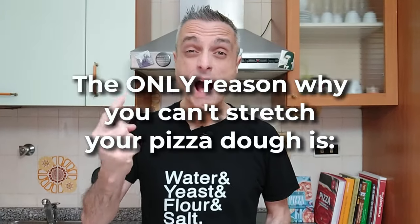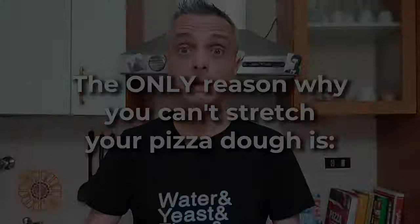It shrinks back. If this is what happens to you when you try to stretch your pizza dough, then this video is for you. There is only one reason why this is happening: you didn't make it rise enough, or proof — say whatever you prefer. The point is, you didn't wait long enough.